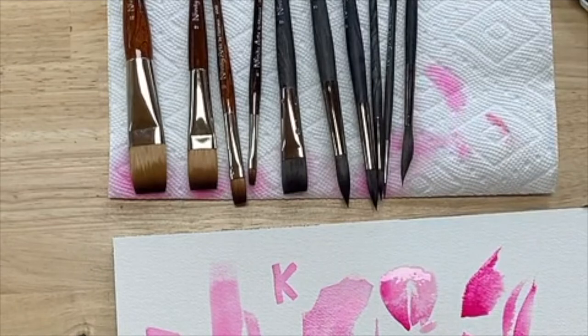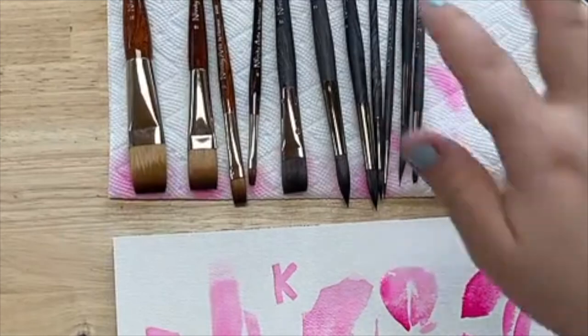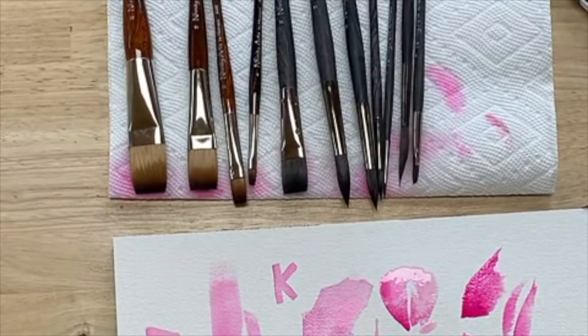We've got another flat brush here. I'm interested to see how this varies from the other one. This one has a little bit less — see how these ones have a really crisp line on the edge, which I like for some things. And then this one is just a little gentler and more organic. I feel like this is going to be a lot better for organic things. The brown ones are great for geometric, harsh line stuff, and then these ones I think are really going to be great for nature things.